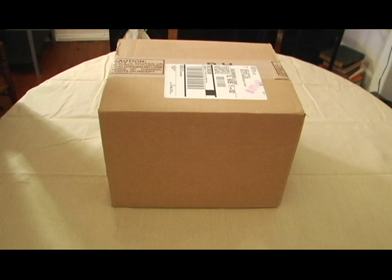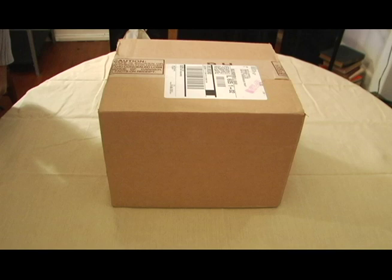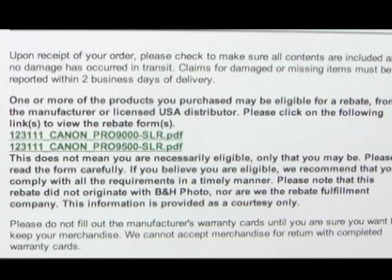I also want to talk about the Bill Me Later aspect of purchasing the camera. What was interesting to me was that I was able to qualify and not have to pay for this until July or something like that. I also got an email from B&H letting me know about possible rebates that the Canon and the additional lens I ordered qualified for, so thanks for sending me that information.